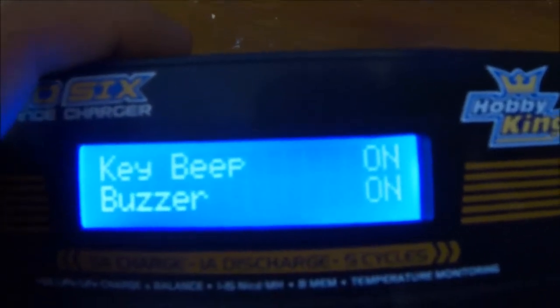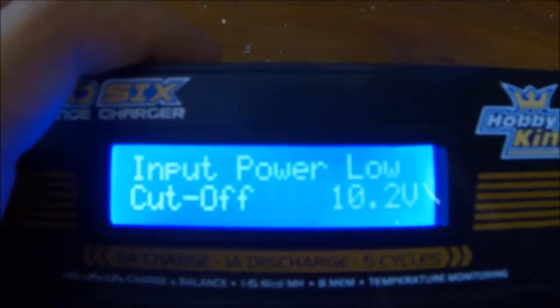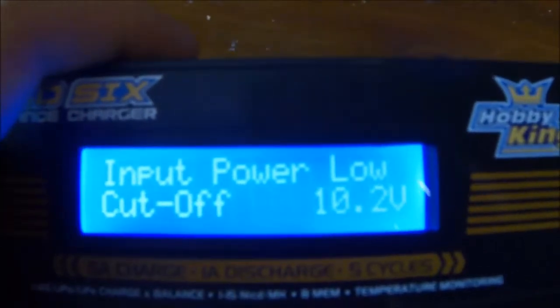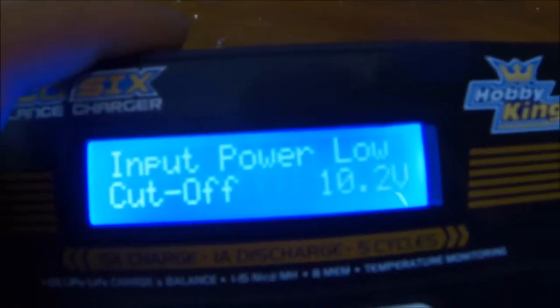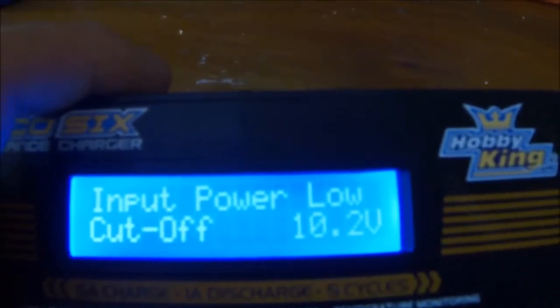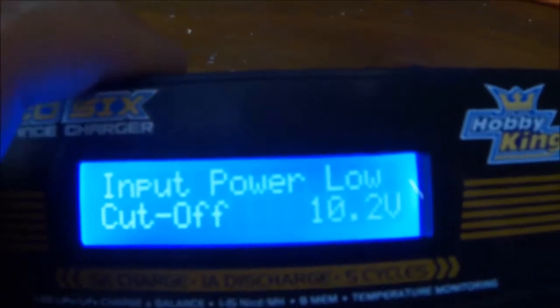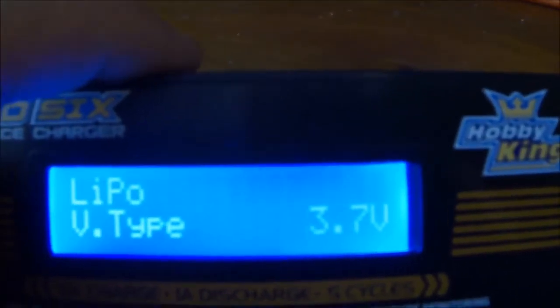I can change whether it makes a beep when I press the buttons. I can also adjust what the input voltage cut off is, assuming you're using a 12V power source. At the moment I've got 10.2V — the lowest it can go is 10V and the highest the cut off voltage can be is 11V.